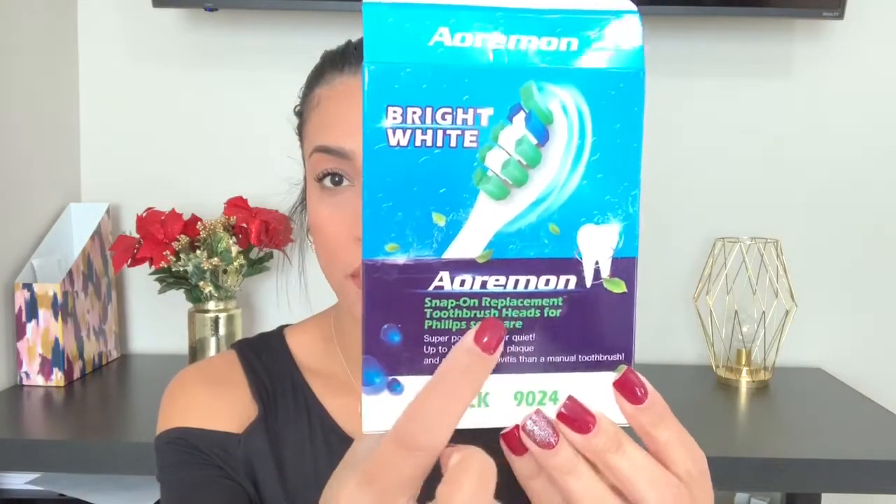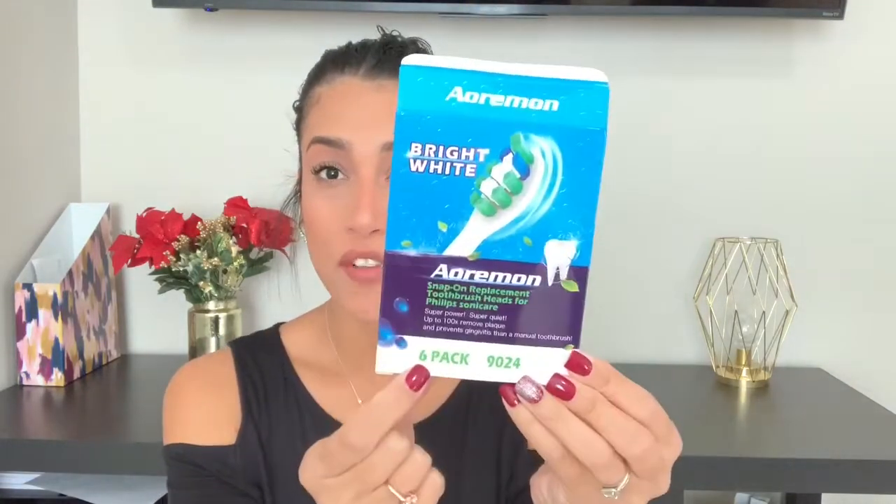The next item is replacement toothbrush heads for electric toothbrushes. Those replacements can be super expensive at Walmart or Target, so we bought this off-brand one and honestly it works just as well as the name brand. It comes in a pack of six. I've compared it with my name-brand heads and they work exactly the same, but this one is much cheaper.